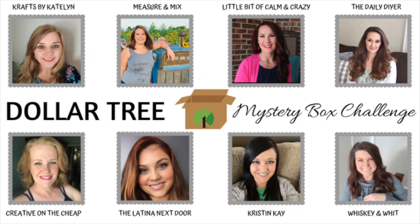In this Dollar Tree mystery box challenge there are seven other very talented ladies participating. My friend Courtney over at Creative on the Cheap came up with this idea. Basically, we were supposed to go to Dollar Tree and buy seven to ten items, two of which had to be challenge items — something that would be a little bit difficult to make a DIY out of. We packed it up in a box and mailed it to our assigned person, and they have no idea what they got. What we're supposed to do is unbox it on video so you guys can capture our first impressions.